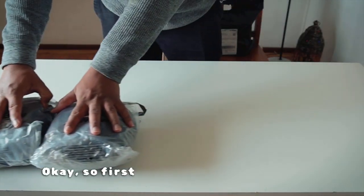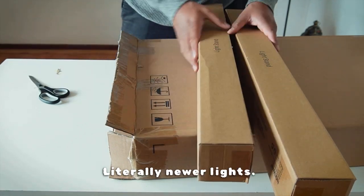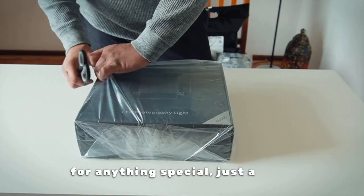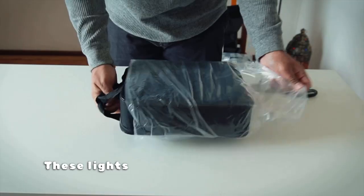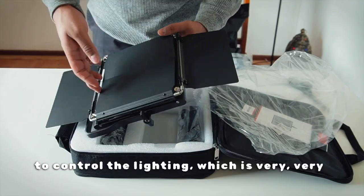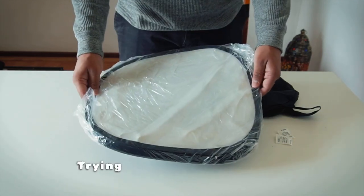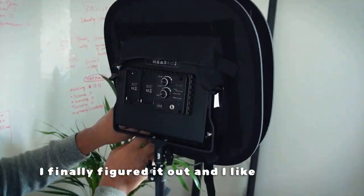First up, we have Newer lights — literally Newer lights. Highly recommended by Think Media, which is a YouTube marketing channel. I wasn't particularly looking for anything special, just a soft box for lighting professionally without shadows. These lights come with panels that can be used to control the lighting, which is very useful, and they're detachable as well. I also got a soft box that came separately. Putting it on was a bit challenging, but I finally figured it out and I like the look.